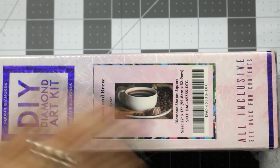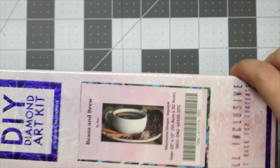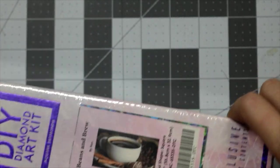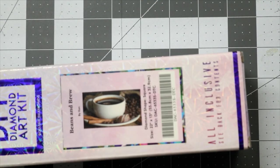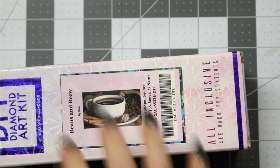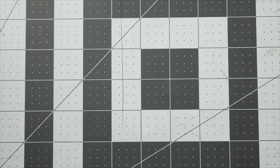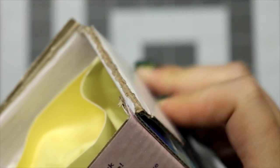Either way, we're going to crack into this. This is a 22 inch by 13 inch square, also known as 55.8 centimeters by 32.9 centimeters. Anything that I failed to mention that doesn't change from Diamond Art Club to Diamond Art Club can be found up in the eye right now in the Diamond Art Club product tour. Now I got the plastic off. Let's crack into it. Look at me, I cracked the spines again. Now I just do it on purpose.